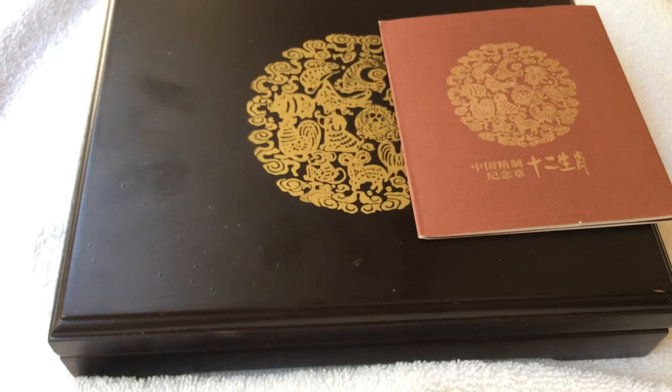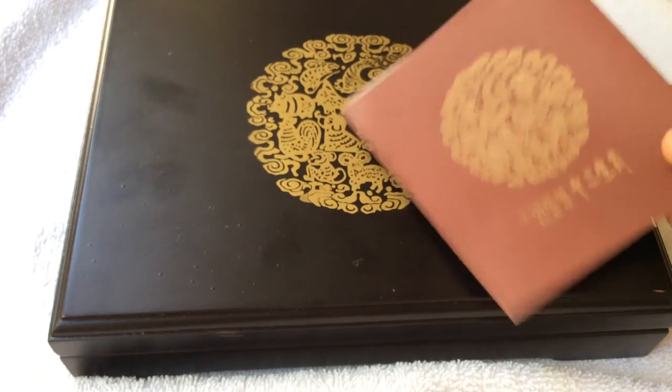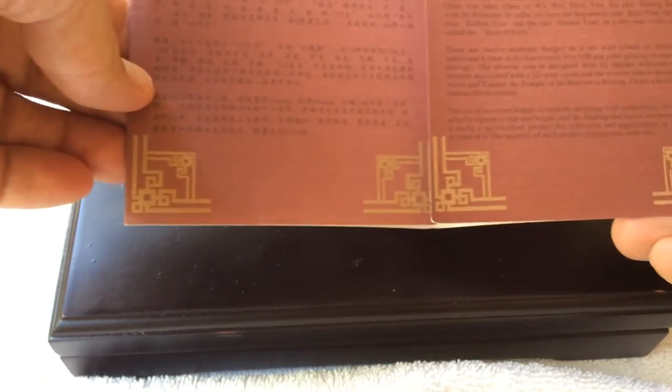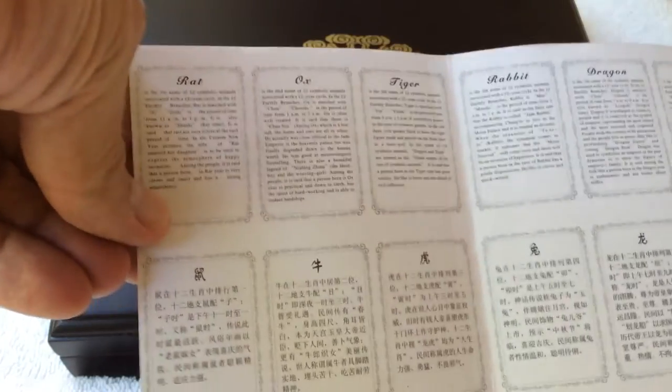It's a Chinese Lunar Series. I don't really know too much information about it. The person I bought it from didn't have a whole lot of information. I think I got it at a steal for $30, but who really knows? If someone else has information on it, let me know. But here's the COA. It's got some good description, good details, and it gives some descriptions on all the animals. It's a complete set of Lunar Animals.